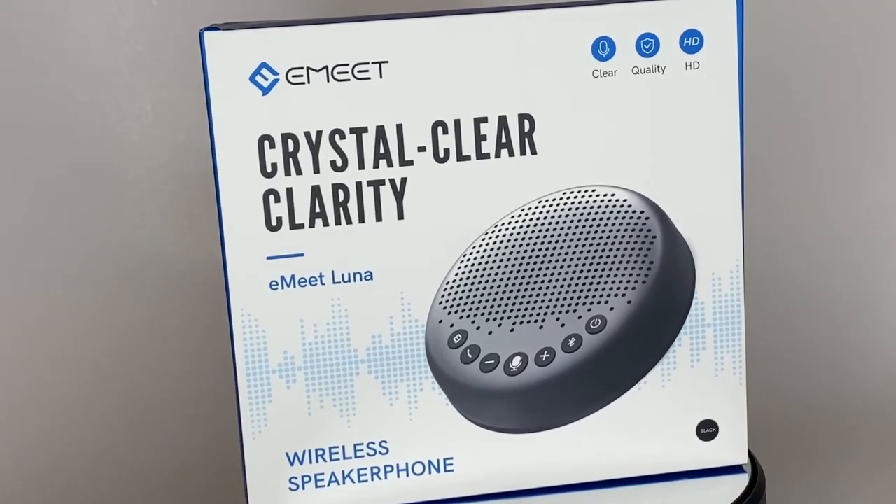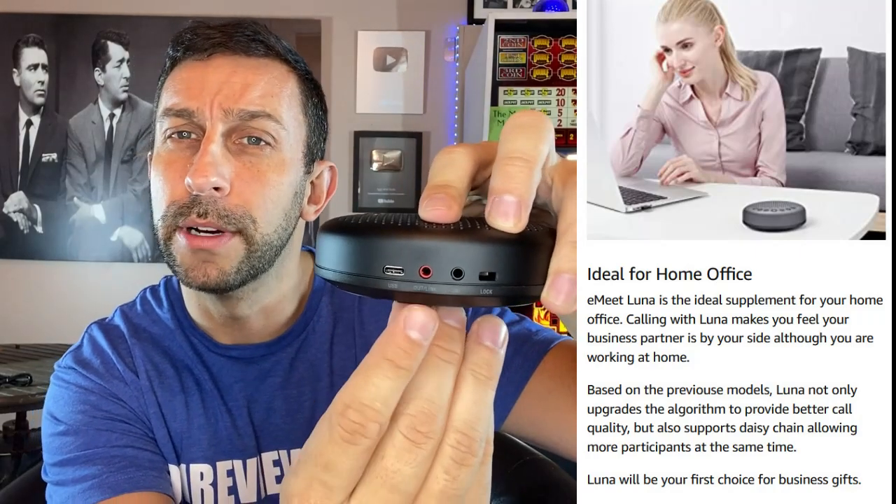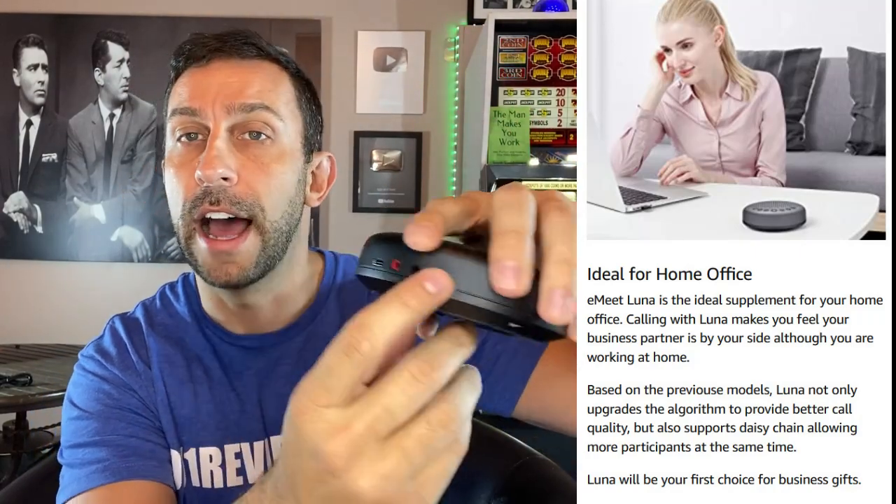Button one is on/off, and then it's answer and end the call, volume up and volume down. You can adjust the volume considerably. It's got Bluetooth, an LED status indicator, USB port, auxiliary out, auxiliary in, and a lock port so somebody doesn't accidentally press it while you're on the call. You can see the USB input, the input and the output, as well as the lock feature.